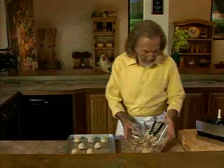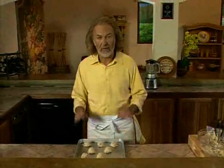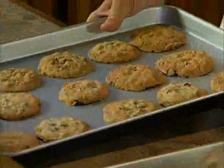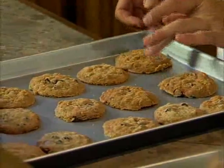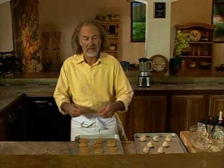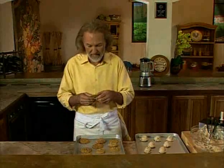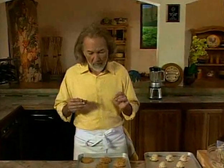Now they'll go in the oven at 375 degrees for about 11 minutes. I have another sheet pan here that's already cooked — look how they look! Very simple, very easy, they don't stick at all. As soon as you take them out, the whole kitchen smells of chocolate chip cookies and they're nice and gooey.